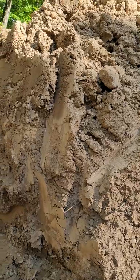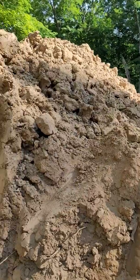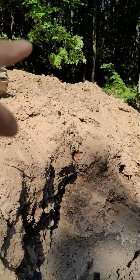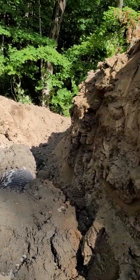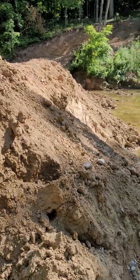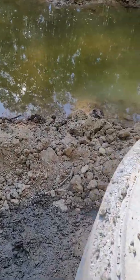Tomorrow morning I'll come in, get on the 321, pull this dirt in, pack it down, and start pulling dirt from over there onto here. Pack it all back up to the dam height and wait for water. It's done — pretty amazed by how well this came out.